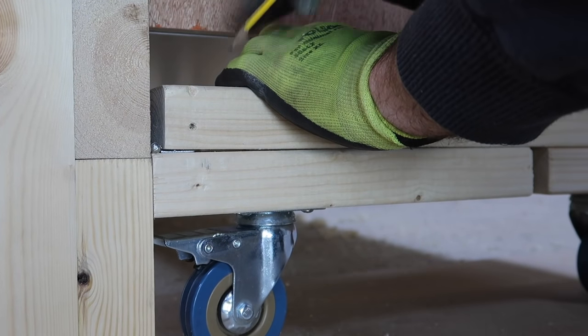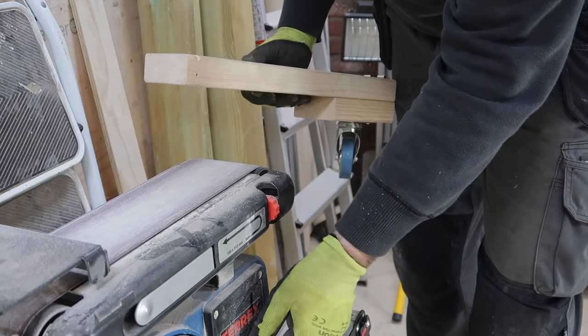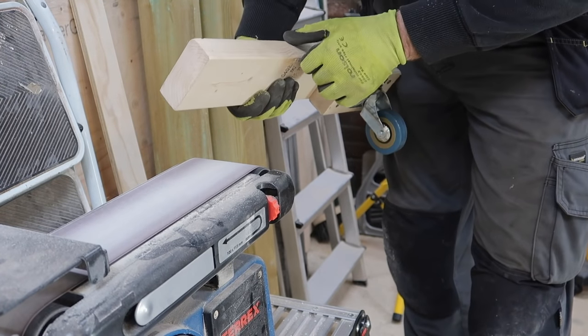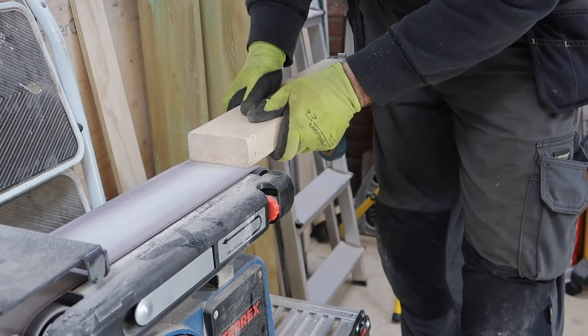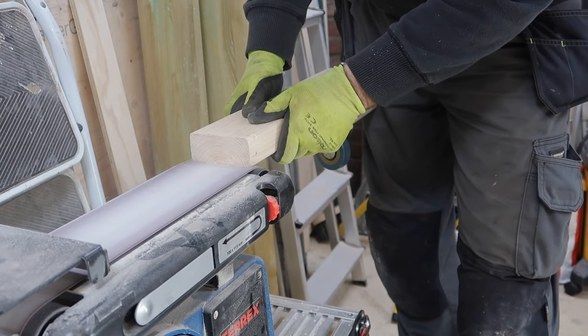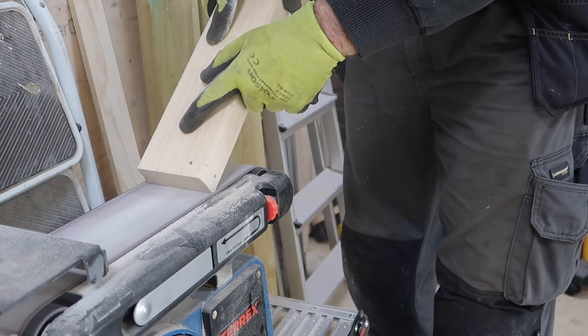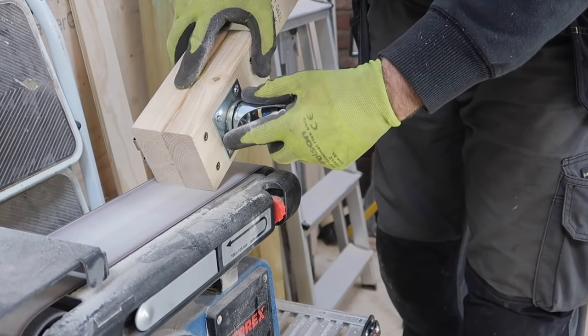I decided to take a little piece of material away from where the lever touches the hinge so it can fully lower, and did this on my sander — though a chisel would have been just as easy. While the sander was running I put a simple bevel on each edge of the arms just to tidy up the cut ends.